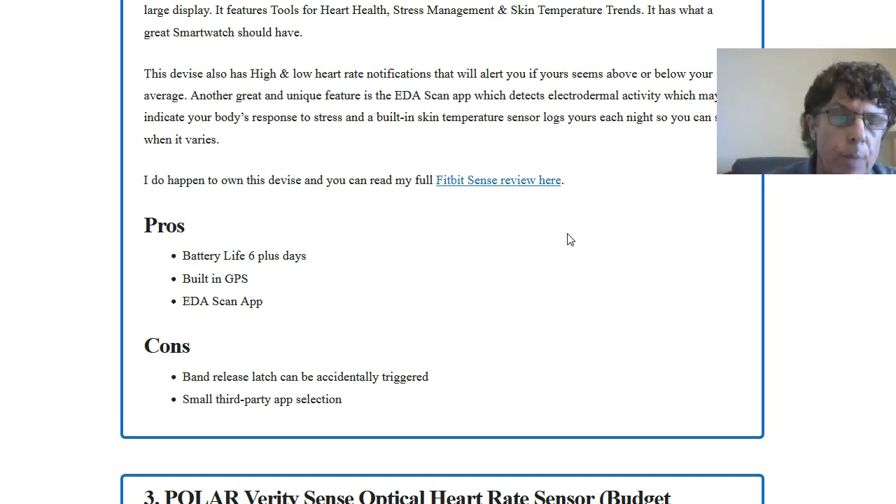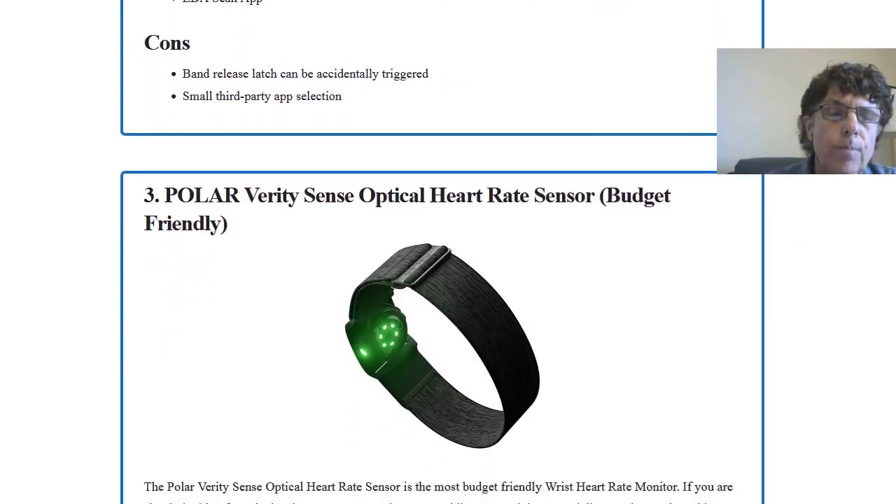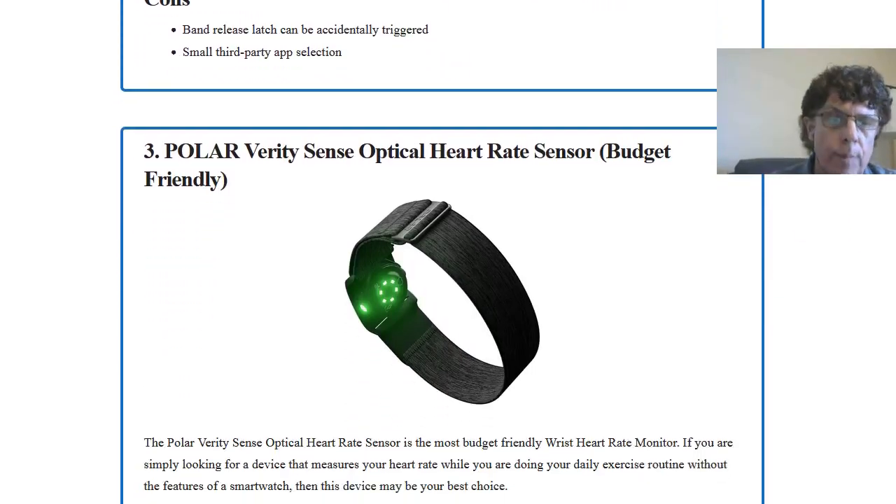Some of the cons people mentioned: the band release latch can accidentally be triggered, and it has a small third-party app selection. However, when you're using the Fitbit app, you don't really need other third-party apps because the Fitbit app is pretty good. The final one we want to talk about is strictly a heart rate monitor — the Polar Verity Sense optical heart rate sensor.